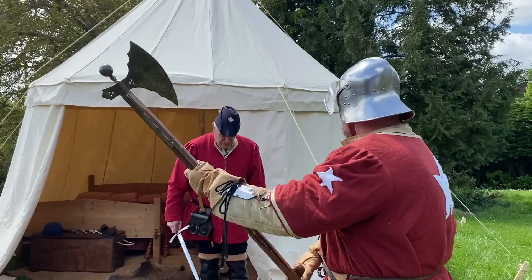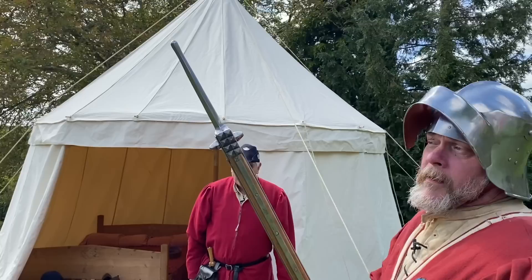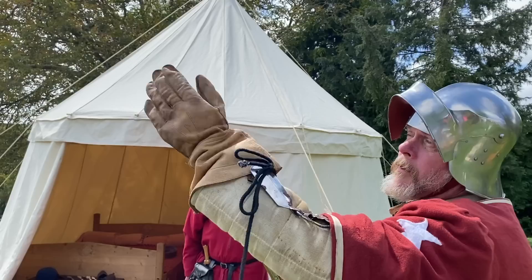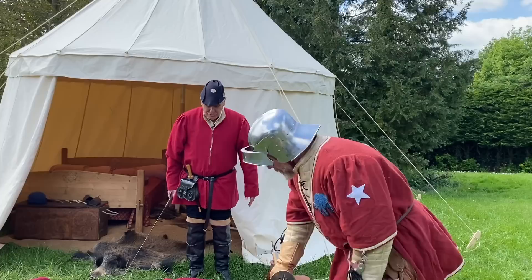This is a pole axe. It has an axe for cleaving. It has what looks like a meat tenderiser for denting and breaking the lames on the opponent's armour, so he can't move so well. And it also has a small spike for getting into under the arms and places like that. Just to let you folks know, these have all been blunted because they are all used in reenactment, so we don't want anybody being hurt.